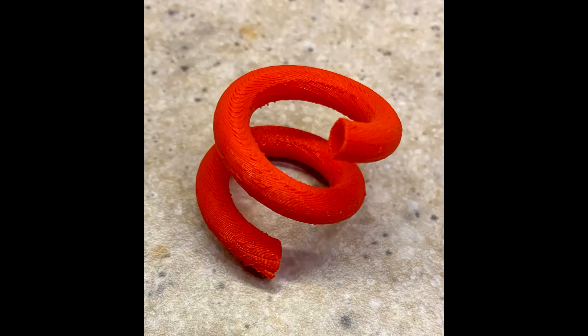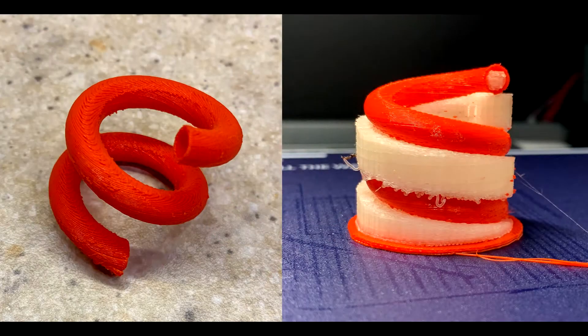Imagine trying to print something like this - a small coil that's hollow on the inside. You could use regular supports on the outside and break them off, but how would you print and break off the supports on the inside where it's hollow? That's where PVA, a water-soluble material, comes into play. You can print it with the second extruder like another filament, then douse it in warm water and work at it with tools to remove it, especially from the inside of pieces.